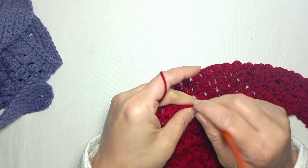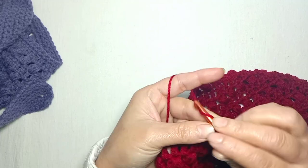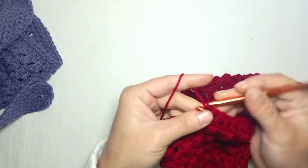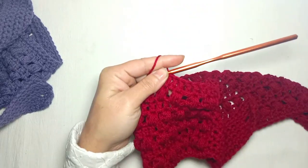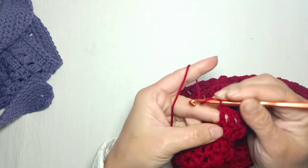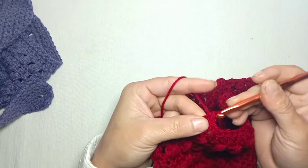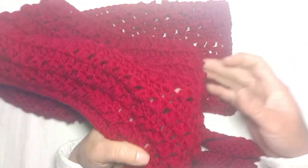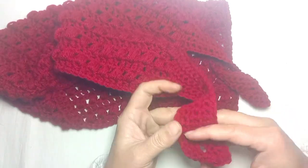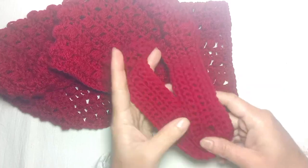Again following the same pattern, I'm going to make one row of one double crochet in each stitch and then one row of puff stitch, spacing by skipping one stitch. Now I have completed my pattern. We are going to do two straps with buttonholes.